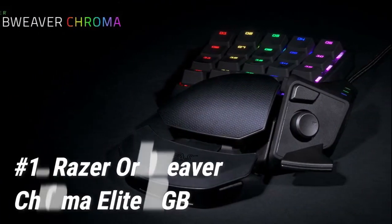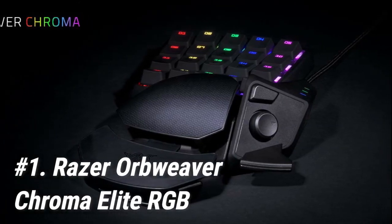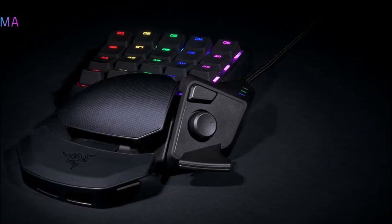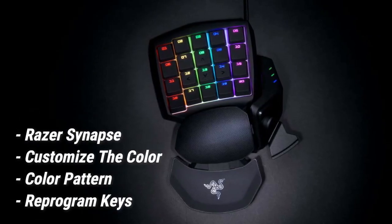Starting off at number 1, we have the Razer Orb Weaver Chroma Elite RGB. It's no wonder that the Razer Orb Weaver Chroma Elite RGB is the best gaming keypad in 2020, even though it initially released in 2015. Razer's proprietary software, Razer Synapse, lets you customize the color, color pattern, and reprogram the keys.